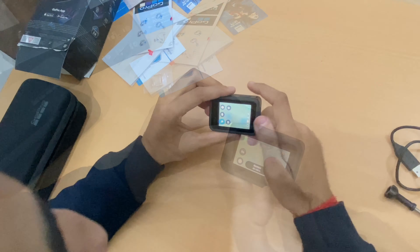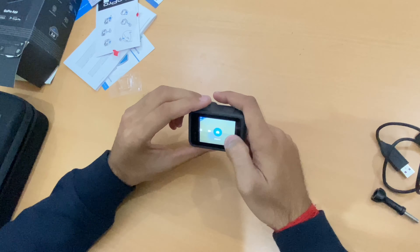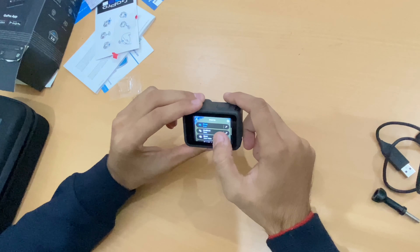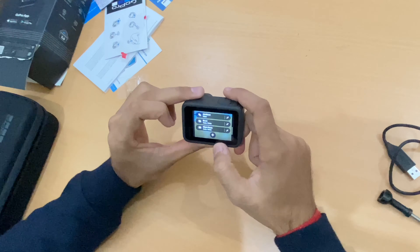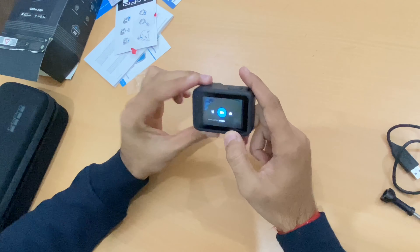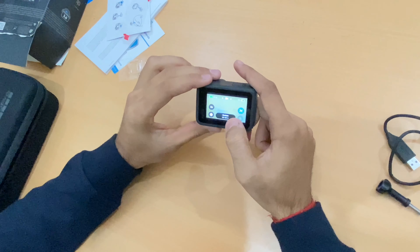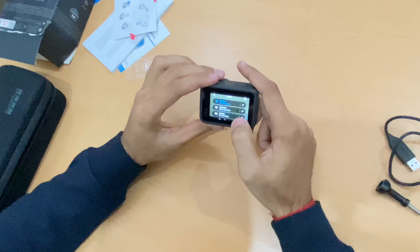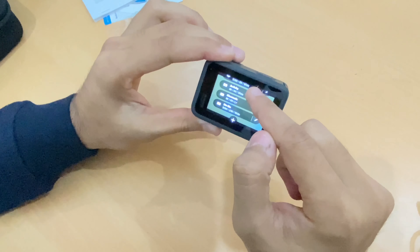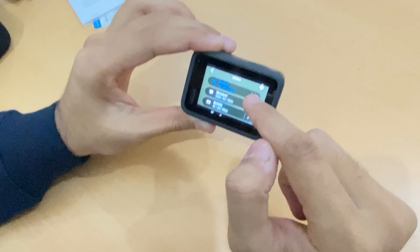Now let's check the settings. We have photo mode and time-lapse. In video mode, it's 4K at 60 frames per second. The presets include Standard, Activity, Cinematic, and Slow Motion. There is also a manual time-lapse option, and you can create custom settings as well.